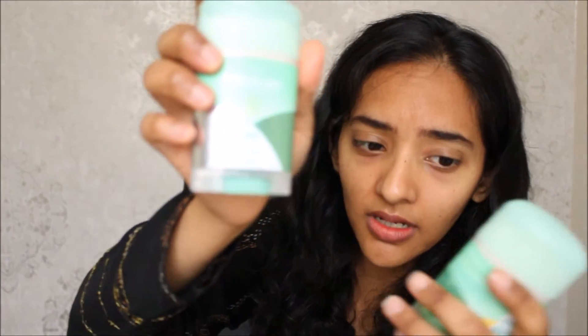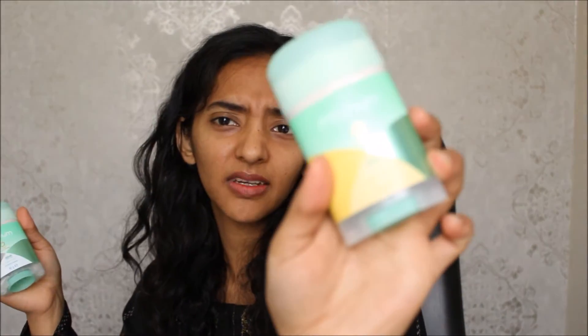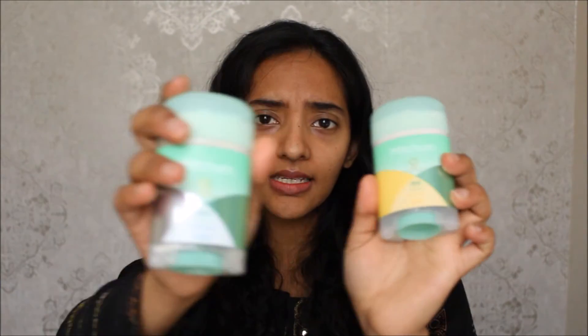This one is the unscented one and this one is the pure fresh lemon one. It's literally the same thing but one's unscented and one's the lemon one. Neither works. These things don't work. Now what I do is just wash with Dettol soap, and that actually helps a lot — it's even helped me not wear deodorant on some days. Dettol soap. These deodorants don't work.